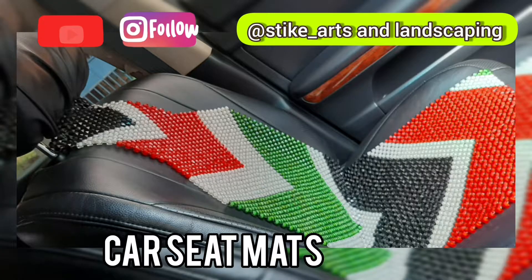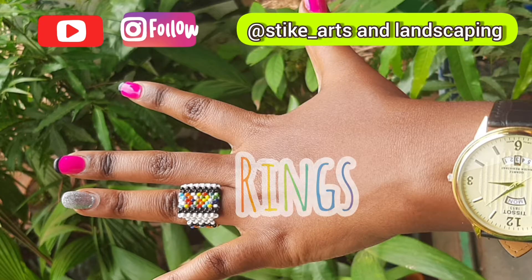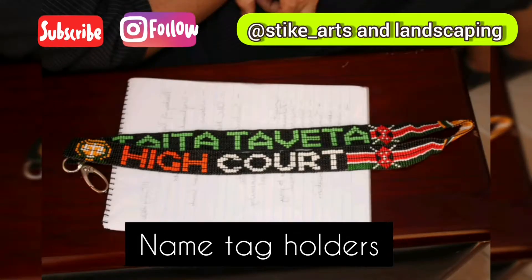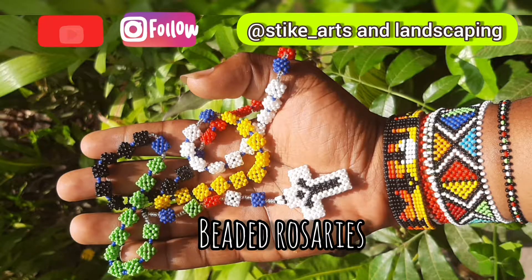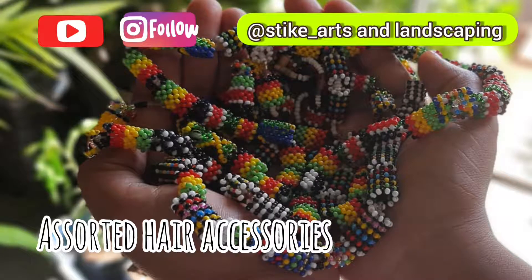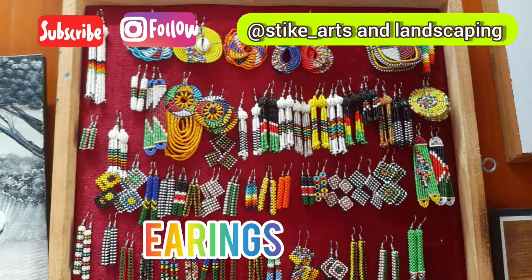Having worked on a variety of bead art for over five years, I'm here now to share that knowledge with you. Hello everyone and welcome aboard this fun and creative journey, as I share with you skills in a field that I am genuinely passionate in. I'm Stike and I love art.